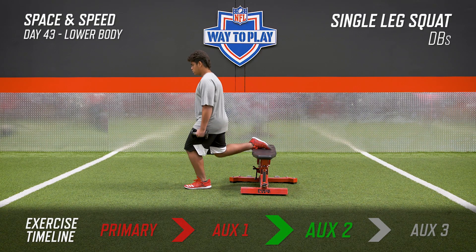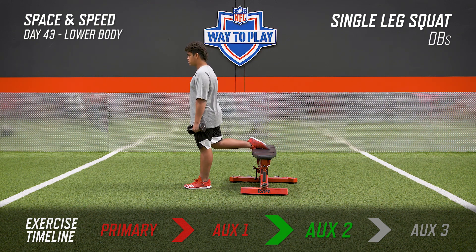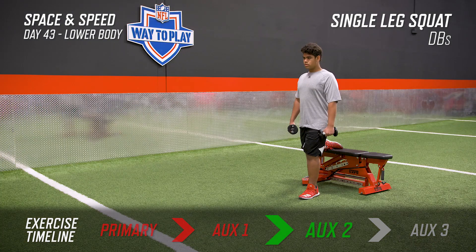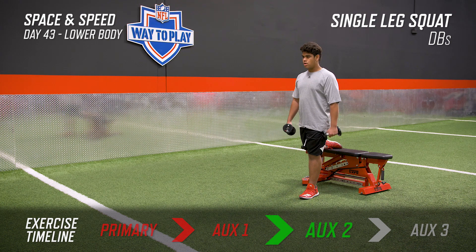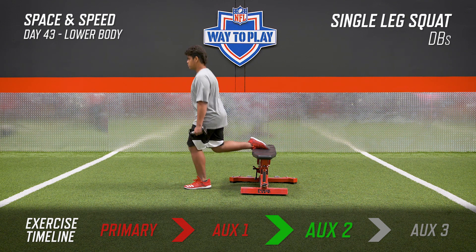Here we're working on single leg strength with the single leg squat. With two dumbbells just holding right at our side, the distance is going to be variable on how long your legs are. We're going to put that back leg on a bench and you want to sit straight down into your hips. Control the movement down and be strong coming up. Keep your back in a neutral position and your head with your eyes forward.